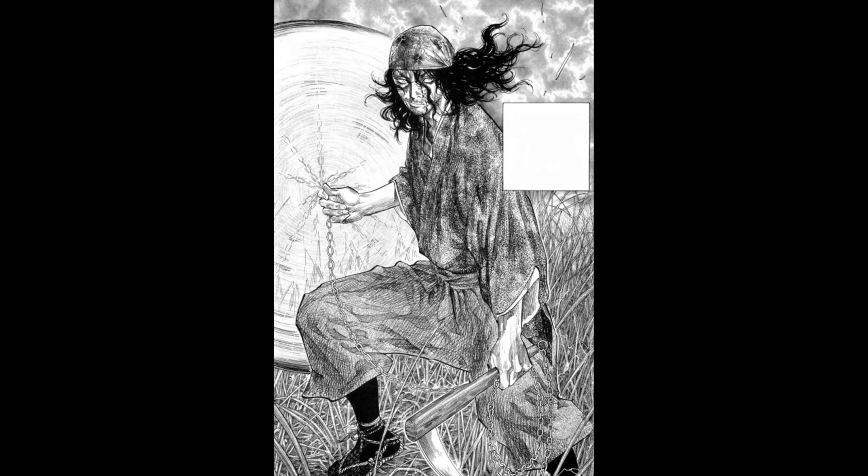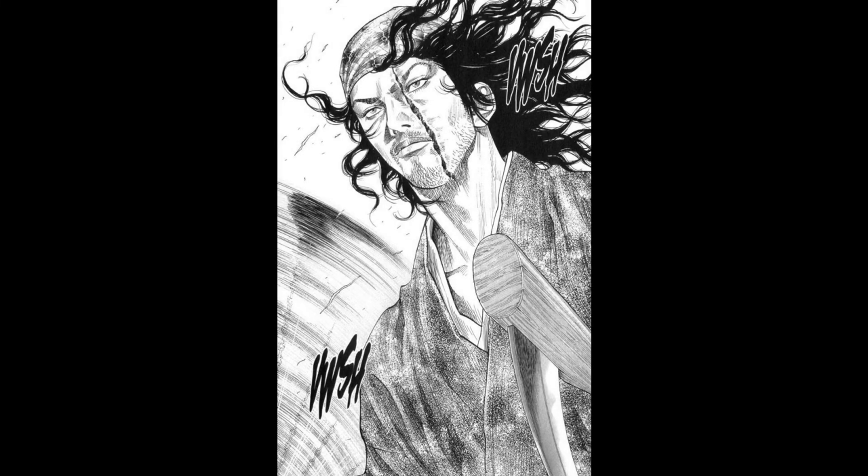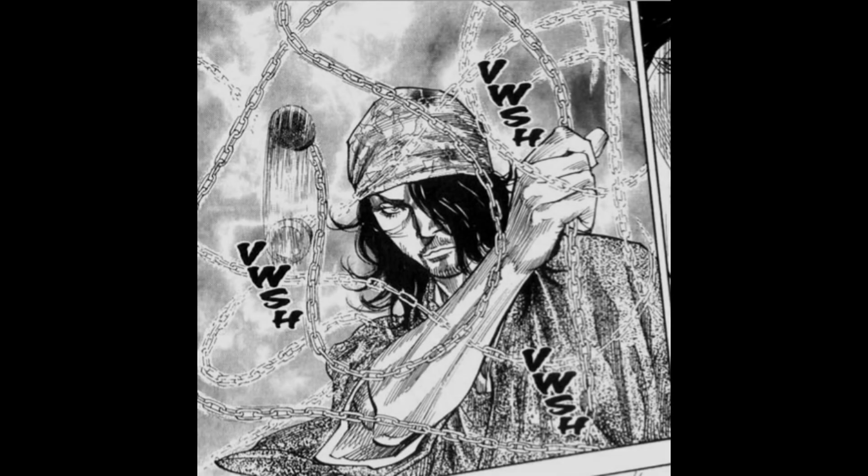That's about it for this one. If you have any other cool facts about the chain sickle, or would like me to make a similar video about another specific weapon, then please comment down below. I hope you found this insightful and, as always, have a good day.